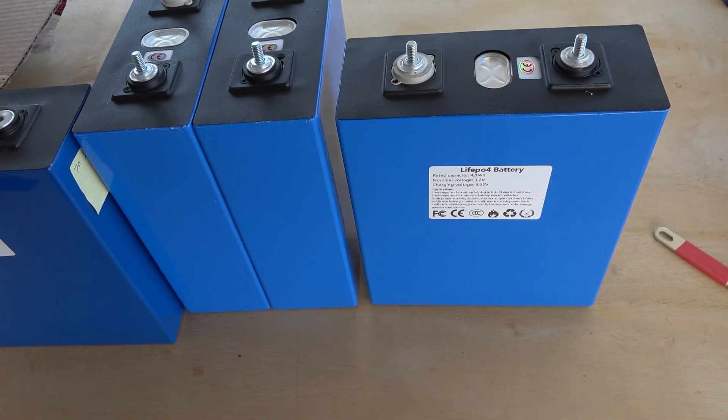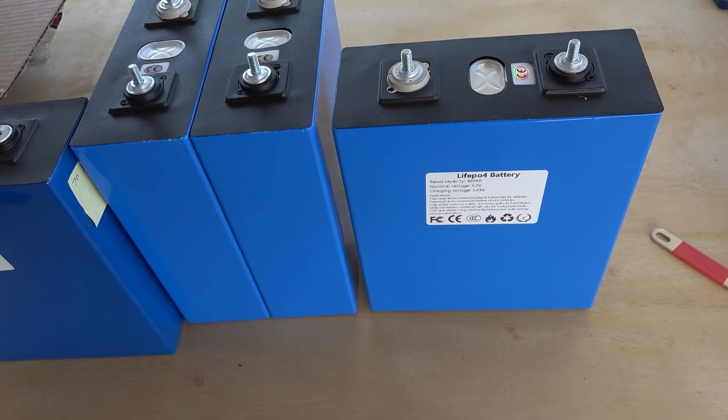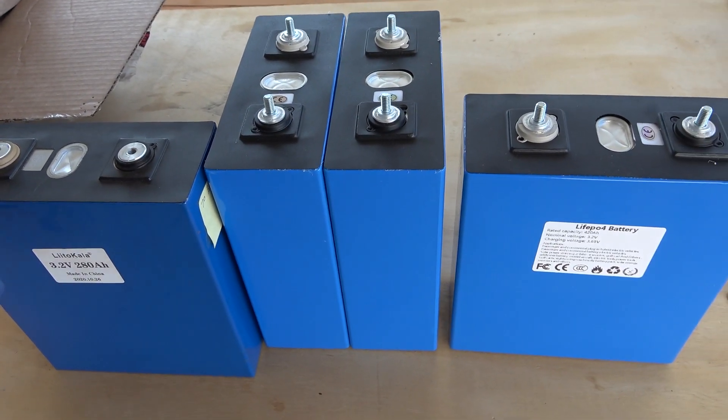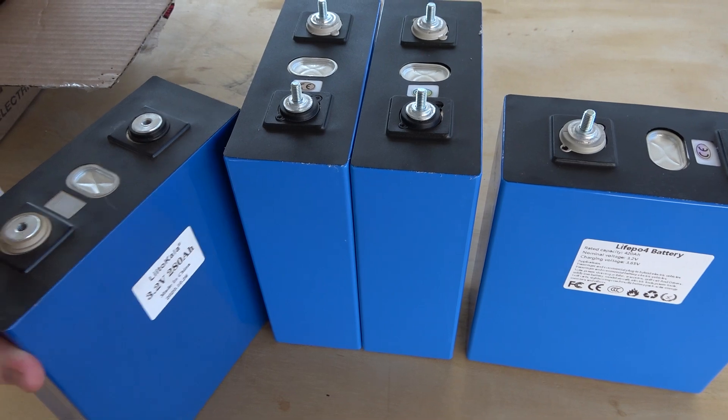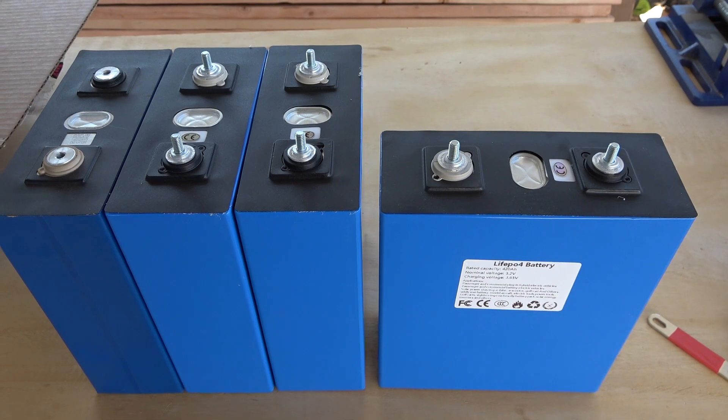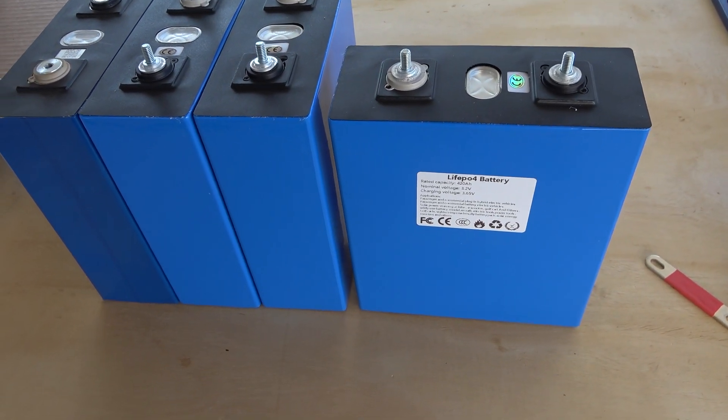These, however, claim to be 420 amp hours — that's another 140 amp hours more, 50% more energy in basically the same packaging, same size, with less weight. Yeah, I don't necessarily buy that at all.